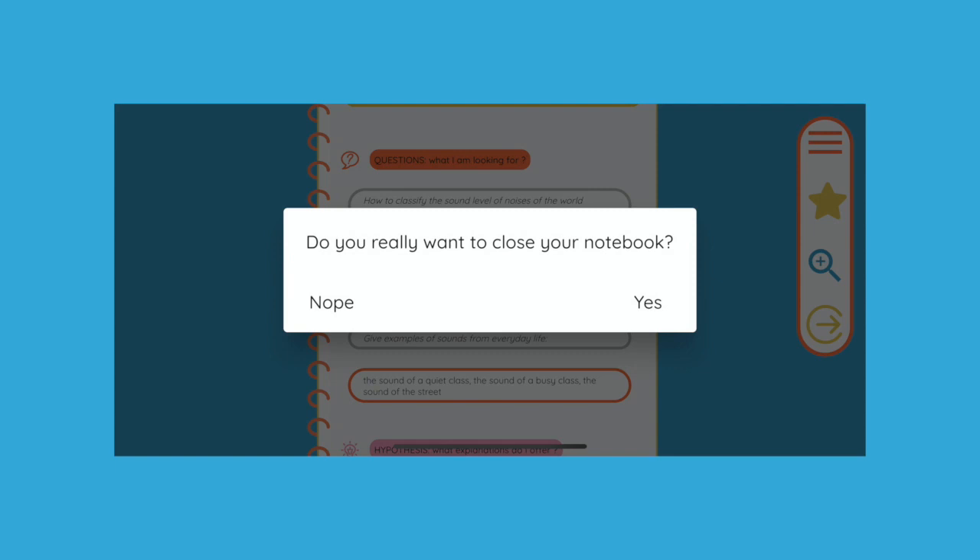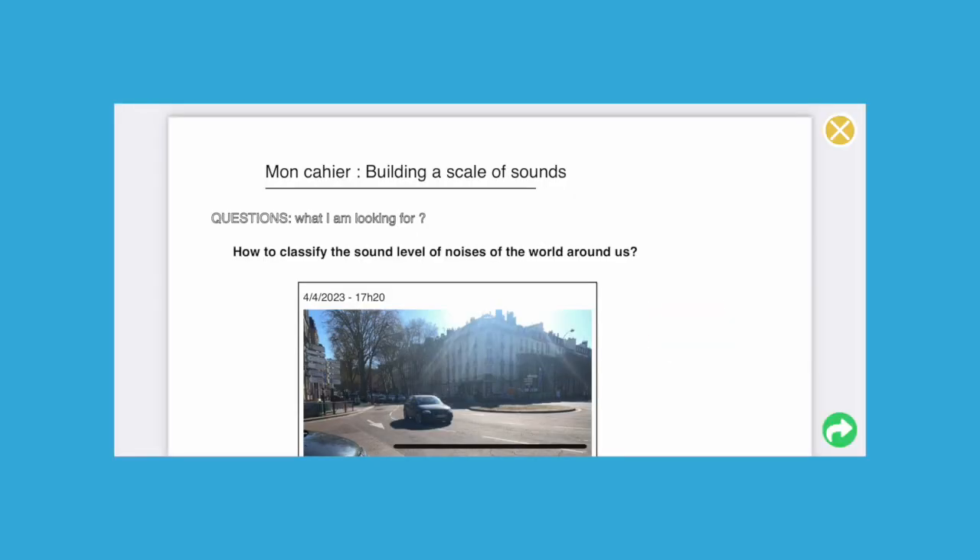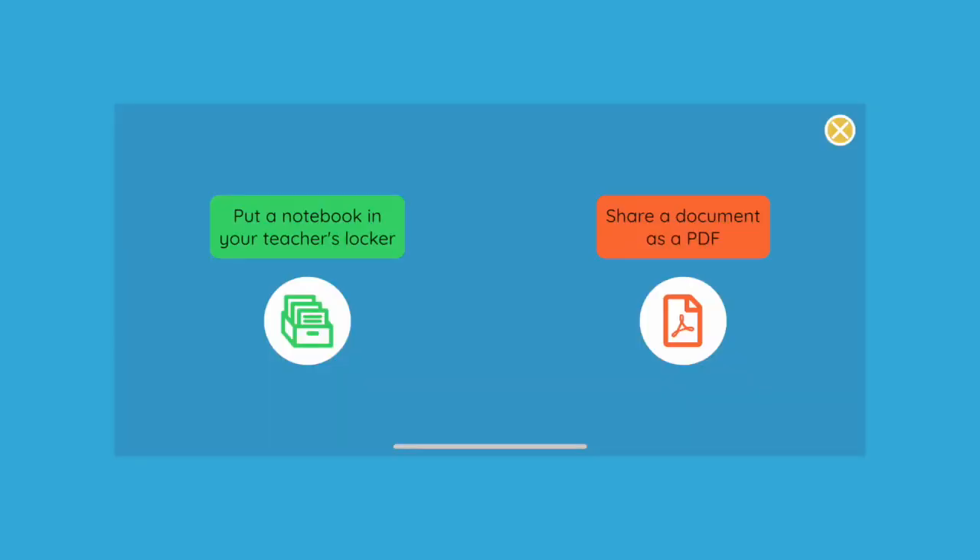Students' work is constantly saved as they complete their notebook. Even if they quit the application or if the tablet turns off, their work will be preserved. Once the notebook is finalized, it can be shared either in the form of a PDF document that can be exported by all means of communication available to the tablet — email, SMS, WhatsApp, Drive, or other. However, the document can also be placed in the teacher's locker, who can consult it on the tablet in the teacher space. We will see this feature in the next video.